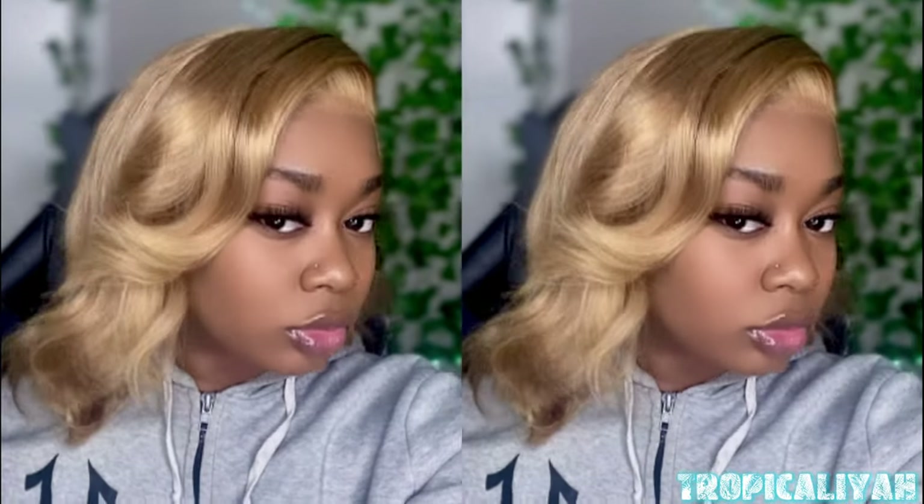And this is the end result. Thank you for watching me install a blonde wig for the first time. This is my first time trying blonde and I'm loving it. Ali Pearl, you did the thing — you did that!